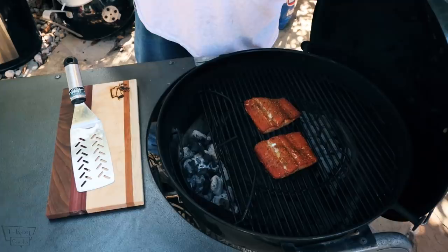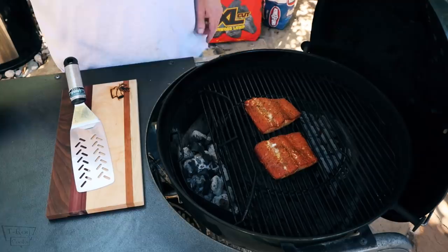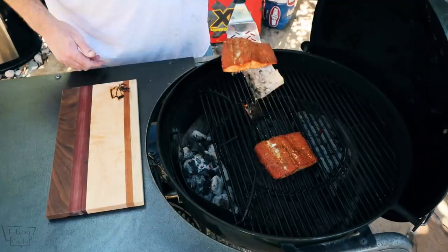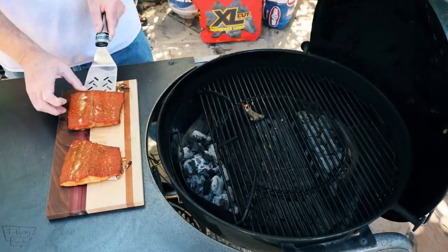All right, guys — we've been going 25 minutes. Let's check on them. They look absolutely amazing, they really do. Feels like it's flaky. I overshot a little bit — it's about 142 degrees. That's good enough for me. The other one's a little bit thicker so it's probably a little bit less done. They look wonderful though — they're flaking up good. Let these babies cool off for about 5 to 10 minutes and we're going to check them out and see what they taste like.